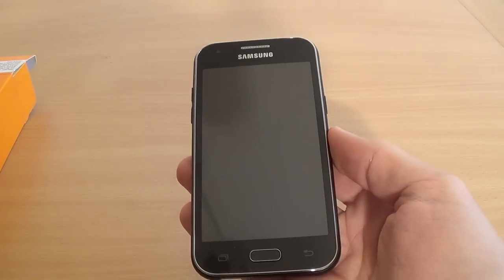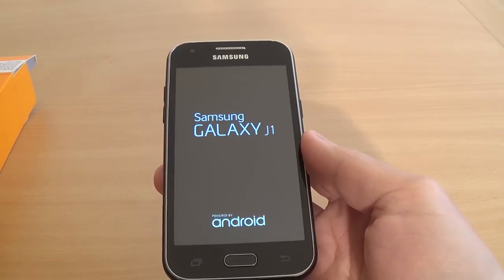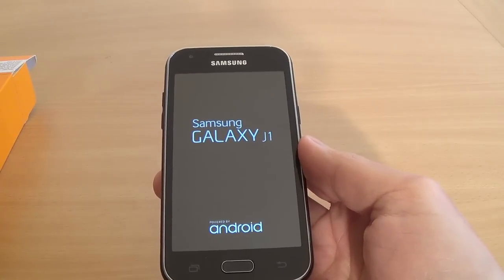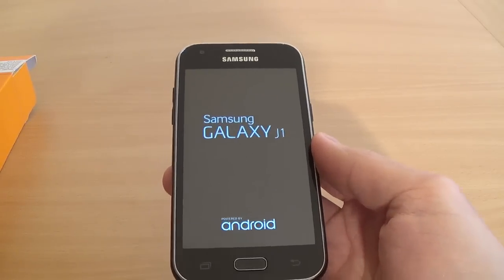Now your phone will restart. You must wait a couple of minutes, so just relax and wait.